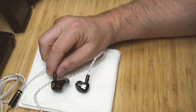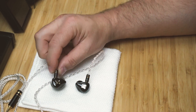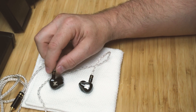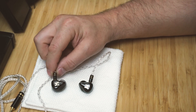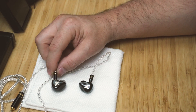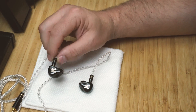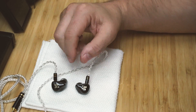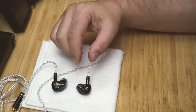These are just pretty fantastic. I'm going to do a separate video comparing them to the Mangird Tea, but the spoiler is: I'm keeping the ISN H40 and selling the Mangird Tea. They're not phenomenally better — just better by a small but meaningful margin.